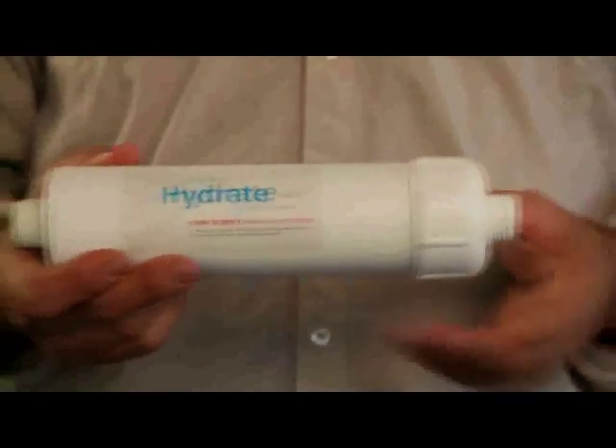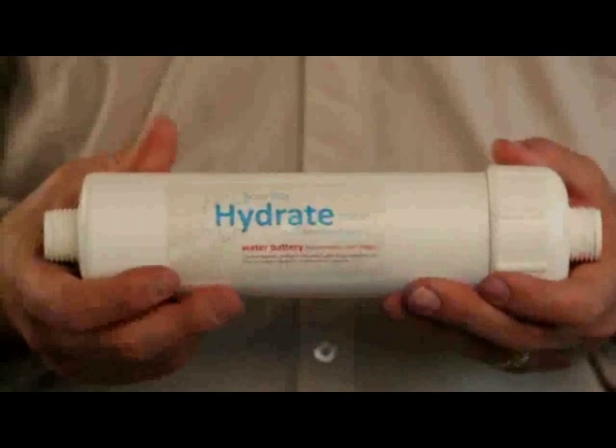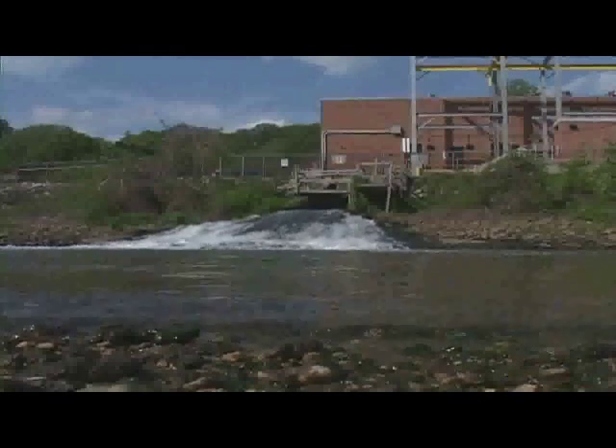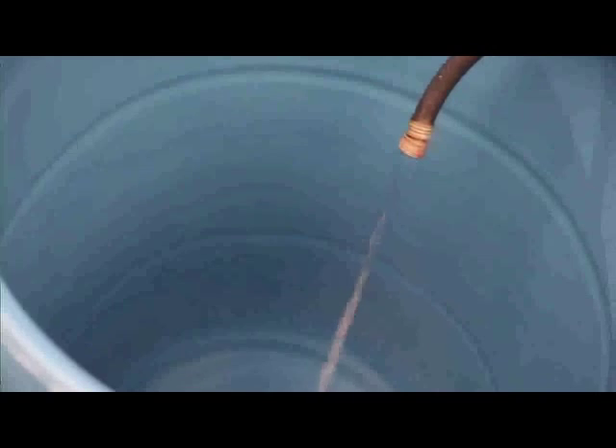Water in, water out — one to two gallons a minute with simple hose end connections. There's no electricity, no waste water, no pumps necessary. It's just unfiltered water comes in, it gets filtered and enhanced as it passes by the bioceramics, and then it feeds out through the other side.